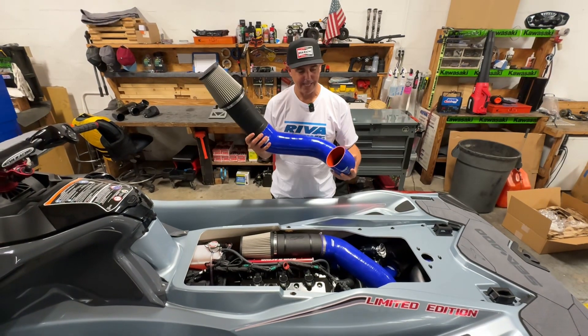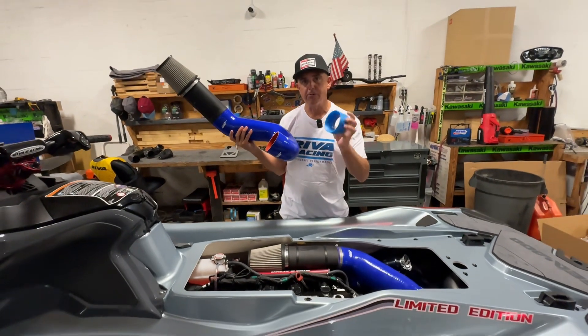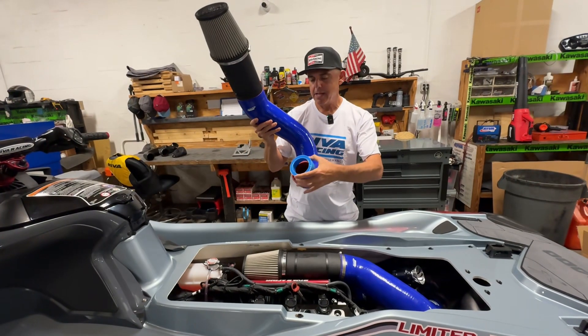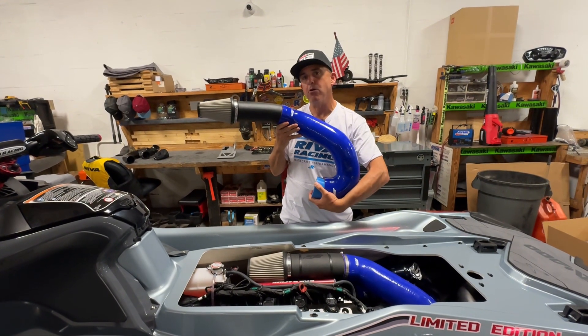Look at the size of this thing. Huge air intake duct that is attached to your supercharger via this 4-inch velocity stack. The velocity stack clips onto your supercharger. That slides in here, and you have this oversized tubing all the way forward to the air intake.